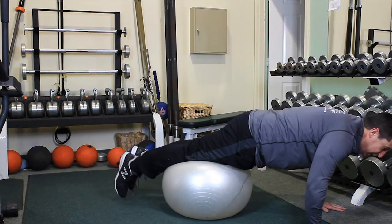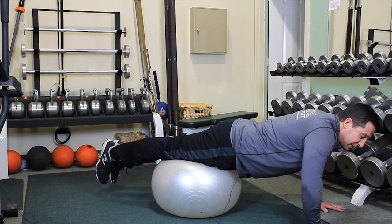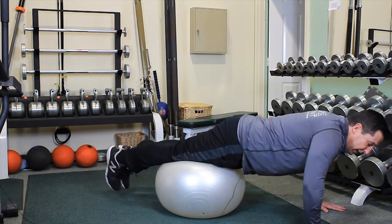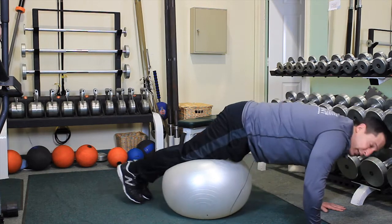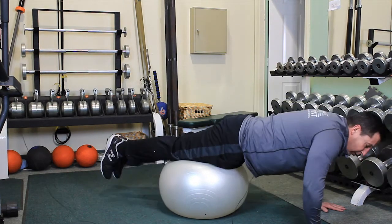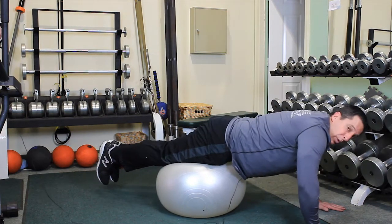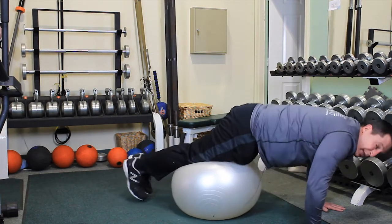We then proceed through arching of the hips, bringing the feet towards the upper body. We roll and squeeze through the abdominal muscles, raising our backside in an upper position until we've had enough repetitions and can't do any more.